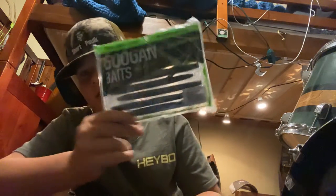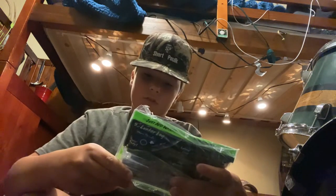Just got these in the mail — Lunker Logs from Googan Squad. This is the black and blue flake color.